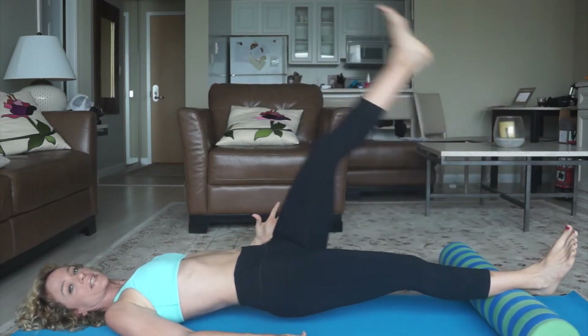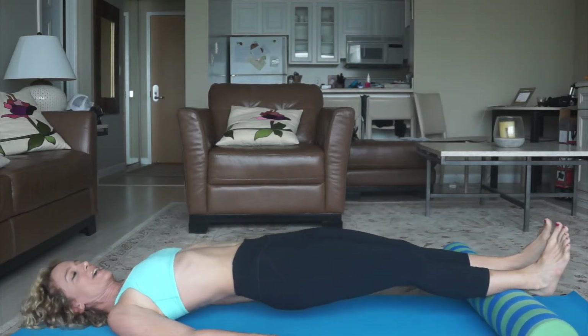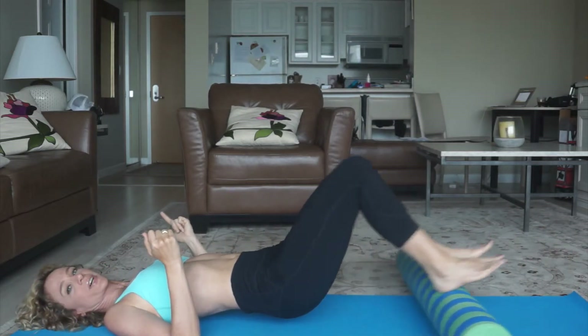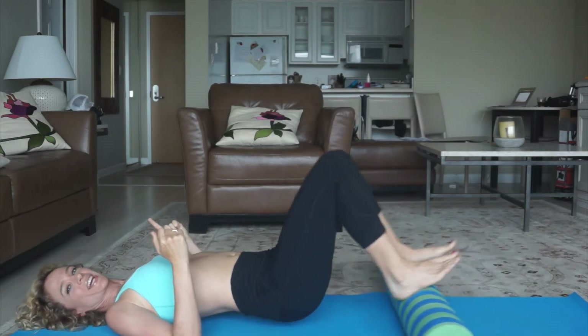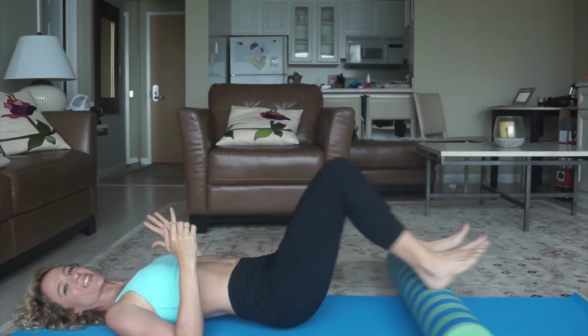Stabilize the foam roller with the down leg. Keep the hips lifted — don't let yourself drop down. You're using the entire back of the body here, really focusing on the hamstrings and the glutes. You can also do these little curls for the back of the leg, firing up those hamstrings and glutes.